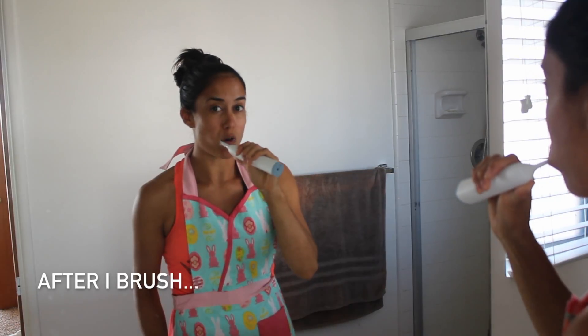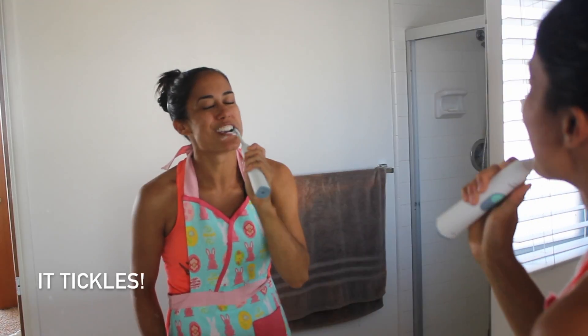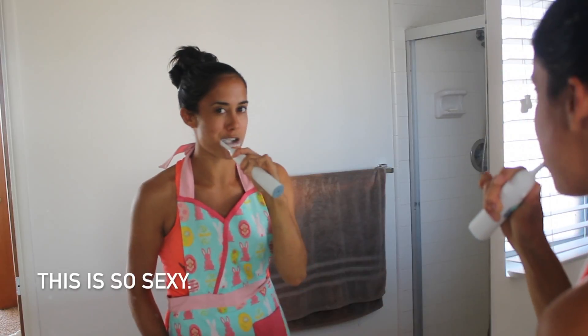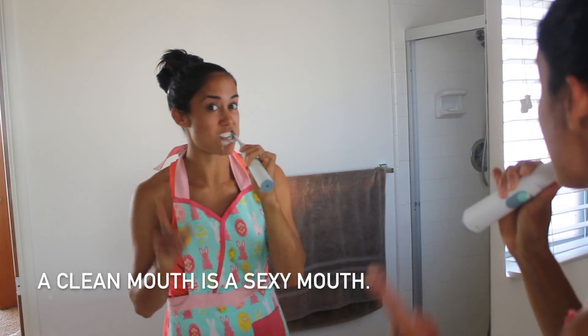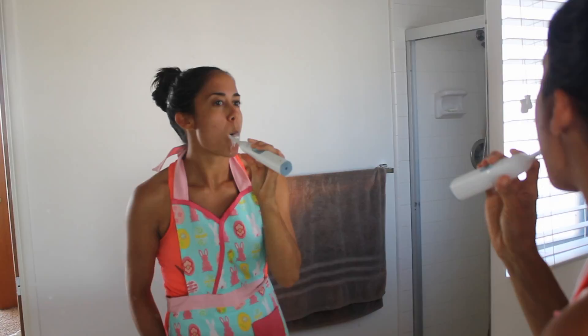After I brush, my teeth feel super clean. I believe it. It kind of tickles. I gotta work it out. This is so stretchy. A clean mouth is a stretchy mouth, okay? You remember that. Can't do it to us. I'm going to go. Here I go. Thank you. Here you are.